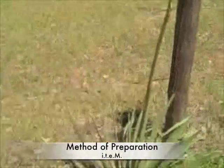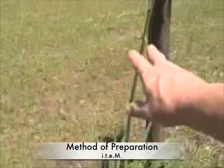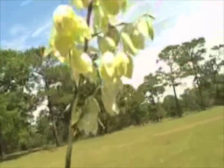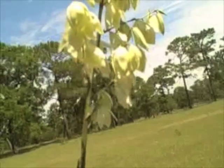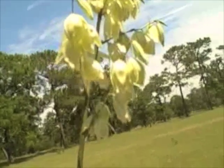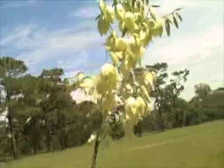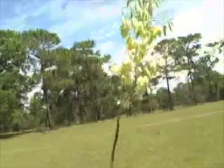Method of preparation: the stalk, when it's very, very young, can be chopped up and cooked like asparagus. The blossoms can be eaten cooked or raw — but remember my warning about eating them raw. The fruits can be cooked and the meat of the fruit taken out and eaten. The seeds that have been boiled with the fruit come out — chop up those seeds and boil them again until they're soft and make a nice vegetable out of them. So very, very versatile plants as far as food and usage.